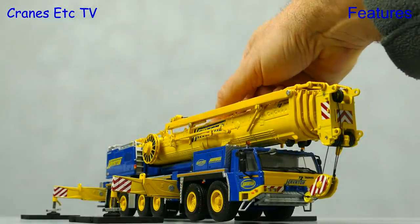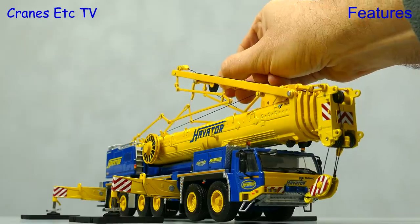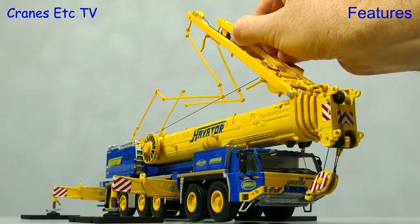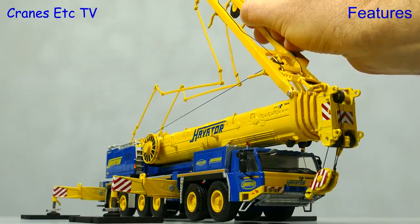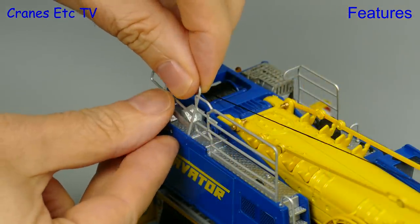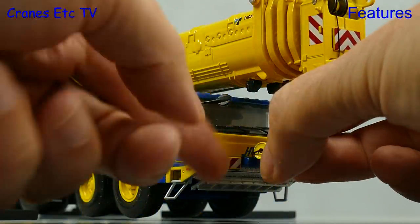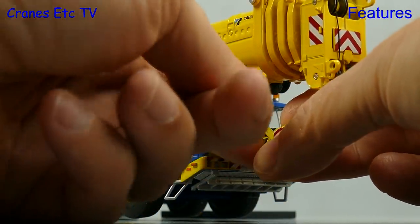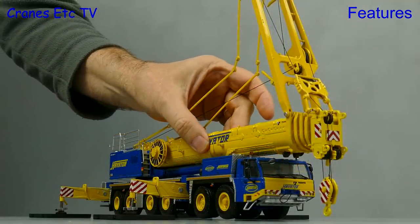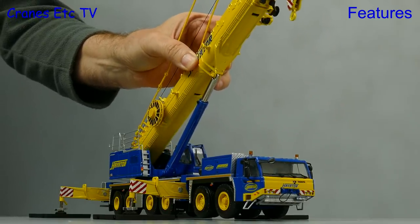It is boom up time but we do have the power system mounted, so the first thing we'll do is pump the hydraulics and raise up the power system — and just to say that in real life this is not done using a giant hand. Let's not forget to swap out the handrails for raised ones because we're in working mode, and let's not forget to disconnect the hook at the front or we will create an embarrassing scene. So we're finally ready to raise the boom.